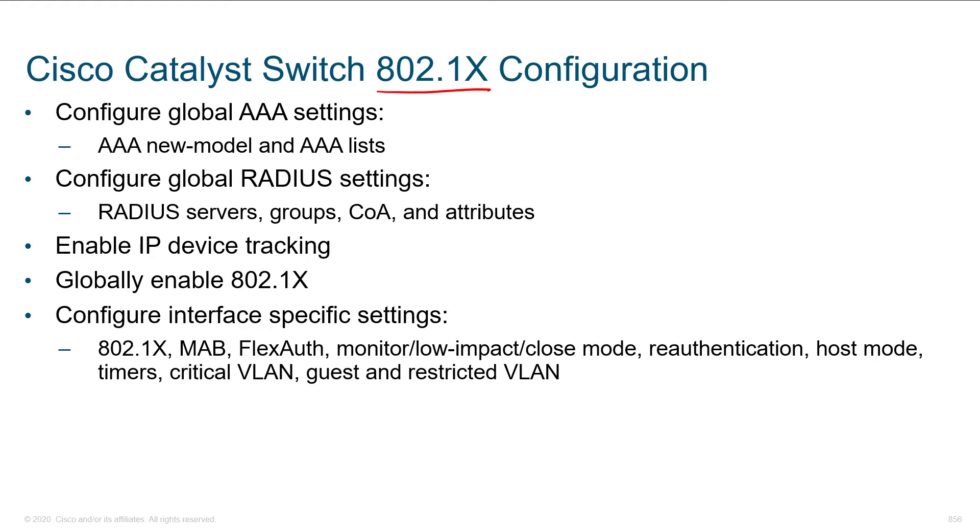I hope watching these videos gets you pumped up and ready to deploy this. Let's look at the wired solution and then we'll take a look at wireless. Starting off on the authenticator — remember that there are three parties: the supplicant, the authenticator, and the authentication server, sometimes called your AAA server or RADIUS server. It could be ISE, it could just be Active Directory, it could be OpenLDAP or whatever.